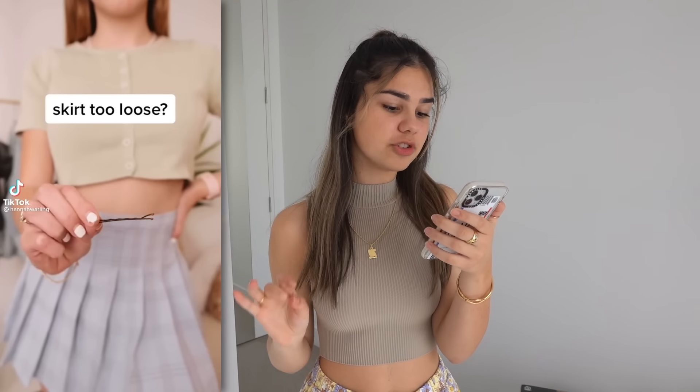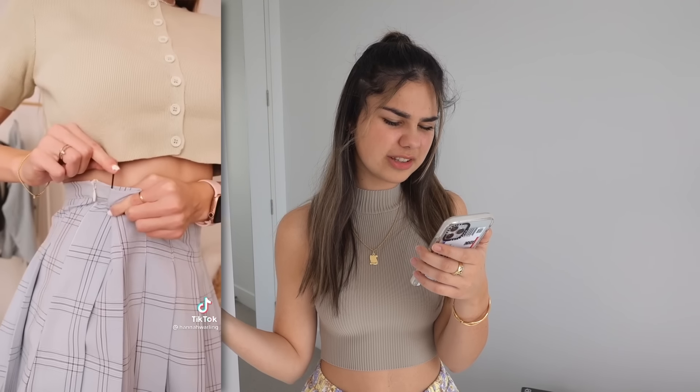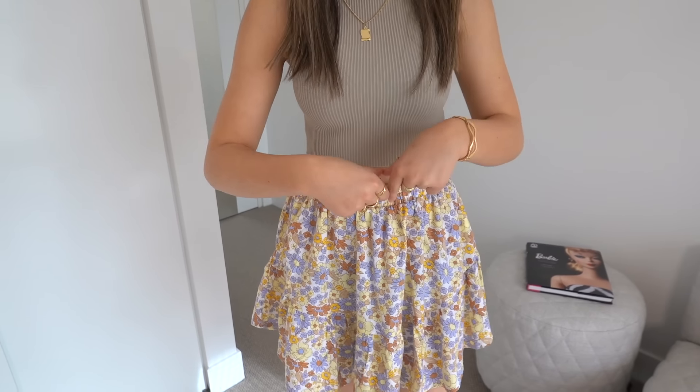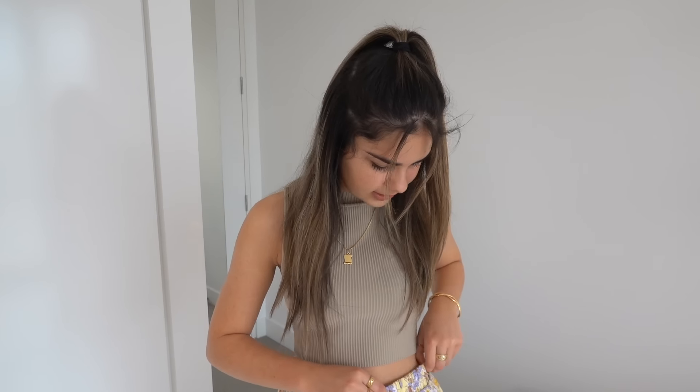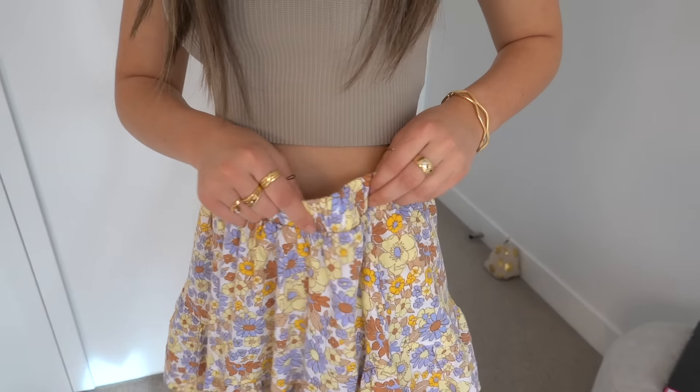Ever had a skirt that's too loose? Well apparently this hack should fix that problem. What she uses is a bobby pin — it doesn't seem like a no-brainer but it actually looks really nice afterwards. I can't see it at all, which I thought was a bit surprising. I've got one here and I've got this skirt — I know it's not the same fabric, it's more like an elastic here, but it should work with all skirts. I'm just going to fold it.